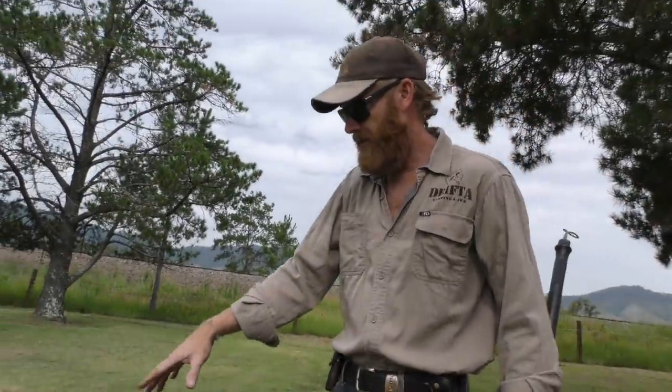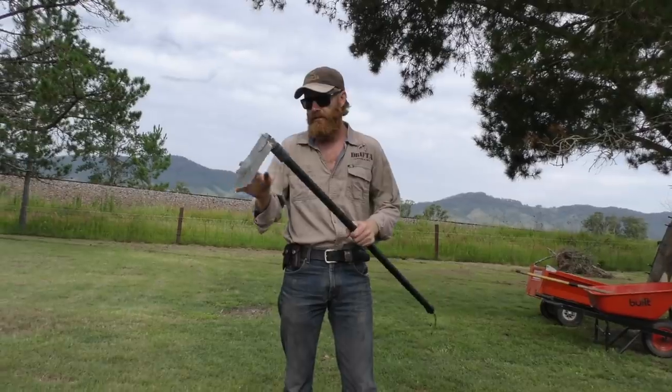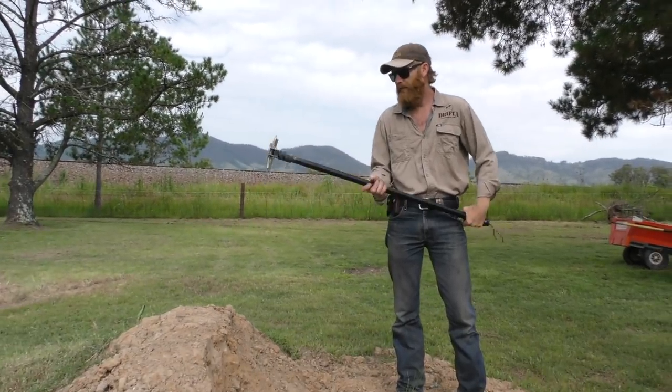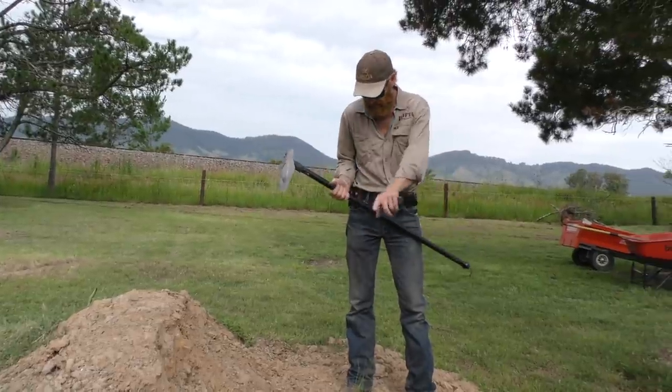I've been mucking around here the last few days, pretty much trying to break it. One of the toughest things for a shovel like this is using it like a pick. And I haven't been able to break this one or bend it or anything - still working really good. So that's a pretty good test. You can see how much I've dug out here.